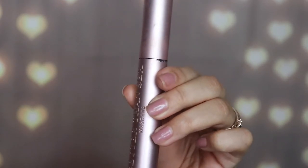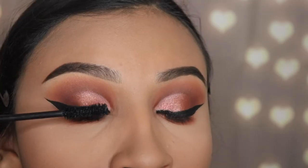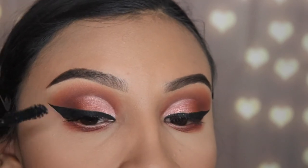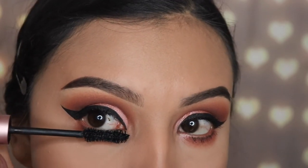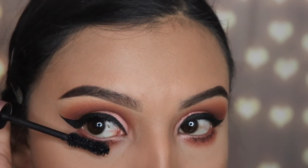Next I'm going in with the Better Than Sex mascara by Too Faced — this is my ultimate favorite mascara, which those of you who follow me already know. I'm applying a couple of coats on my top lashes since I'll also be applying some false lashes, and I'm going to use it on my bottom lashes too.